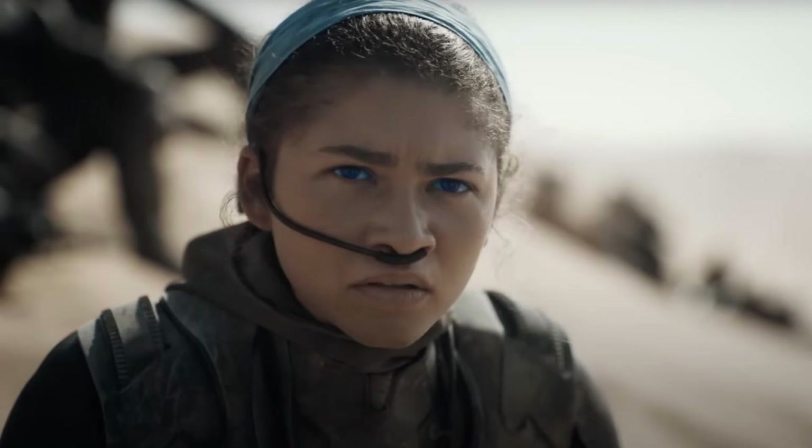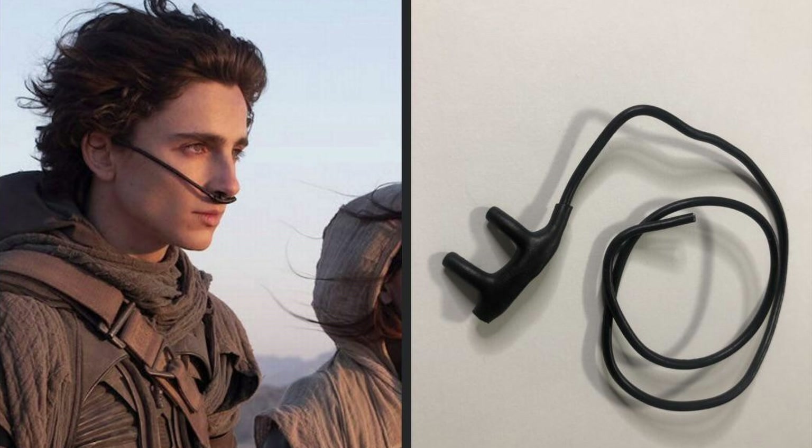The first step was to build my own version of the filp plug for the still suit. You might recognize it as the little black tube that runs from the back of their head around and into their nostrils. You could buy them for cosplay, but I wanted to have a little more fun than that.